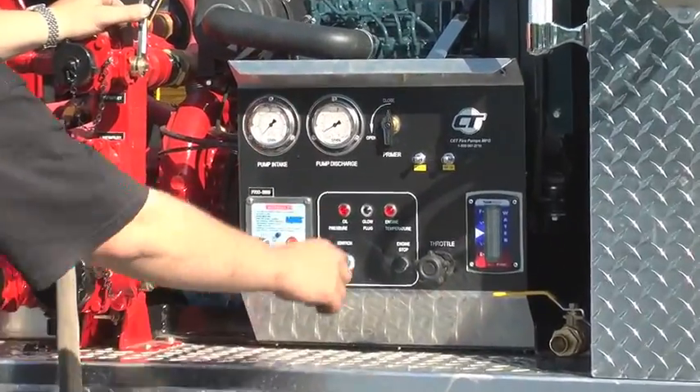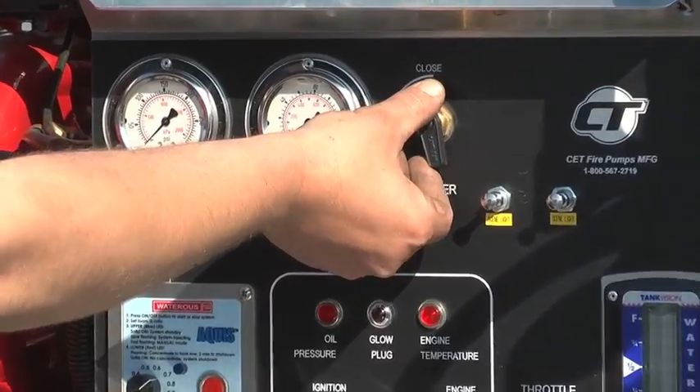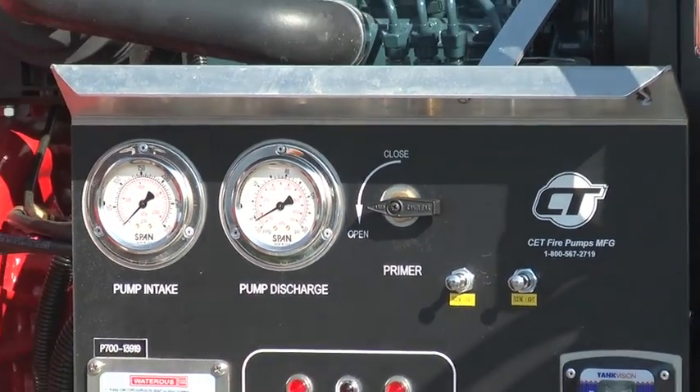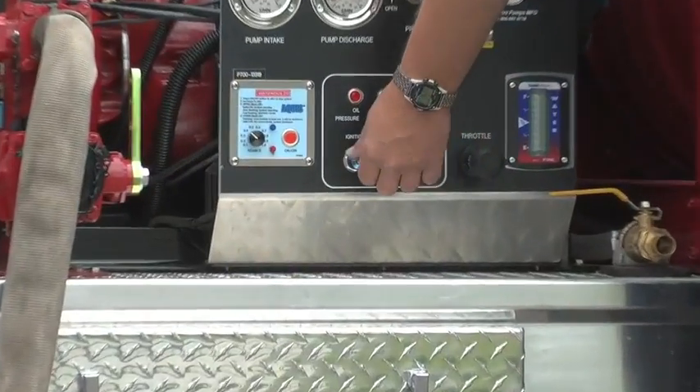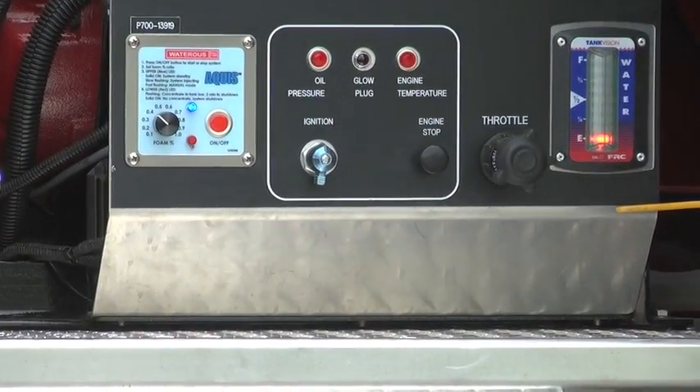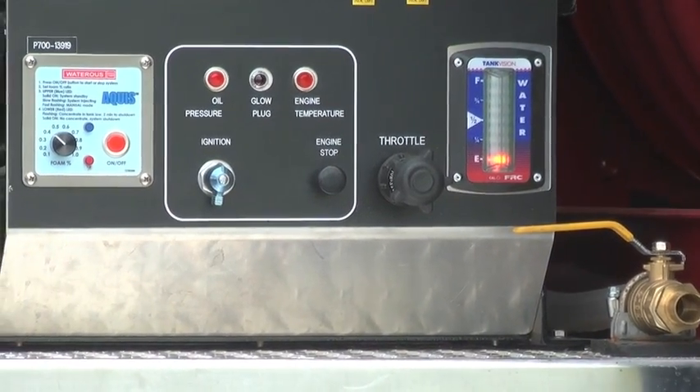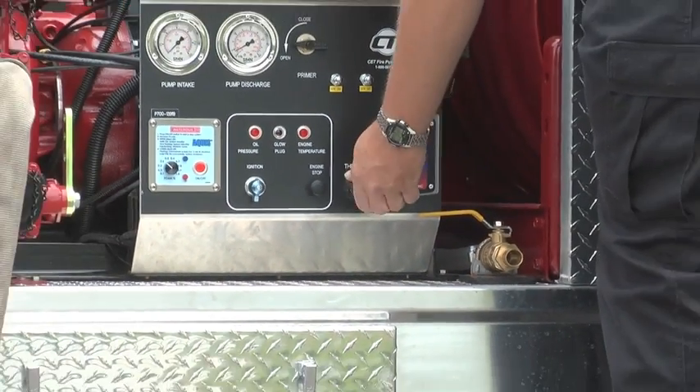Open the primer valve — it could be located on the pump panel or on the priming piping. Start the engine. For a diesel engine, increase the throttle a small amount; for a gas engine, place the throttle at maximum.